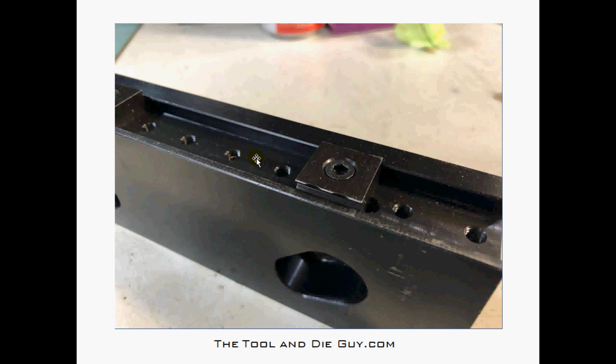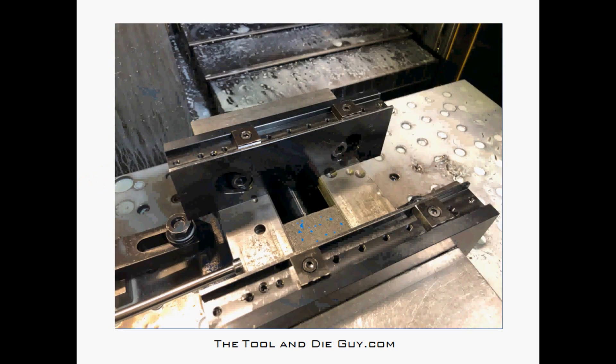You can move the grips around depending on the width of your work. Here's what they look like in your vise jaws. This particular set has a slotted design so you can put them in a Kurt six-inch vise like mine, or a larger eight-inch vise. They're counterbored for the 5/8 screws.